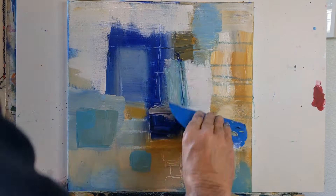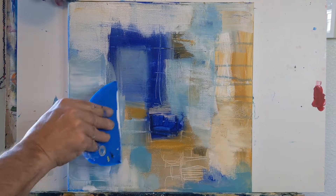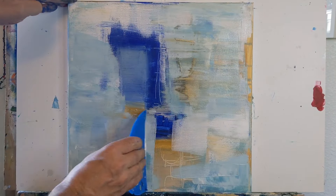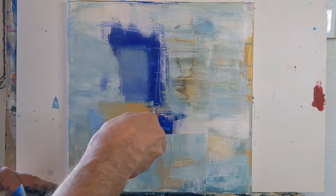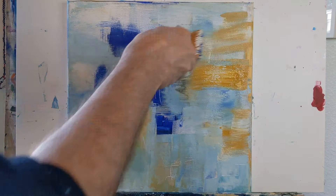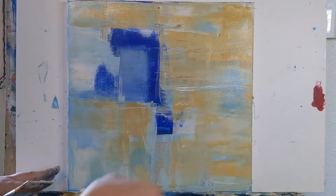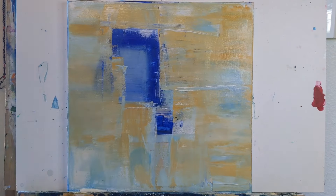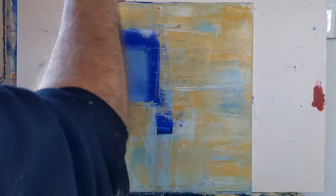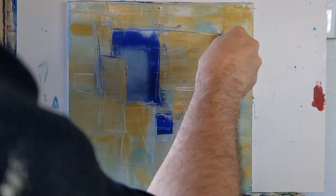You'll notice how I'm playing with different tools and colors — sometimes using bold strokes, other times scratching into the paint. I'm using a big silicone bowl scraper to put on paint, move paint, and play with a variety of colors. Right here at this point I really like that background — it's becoming this kind of rich background with lots of character.